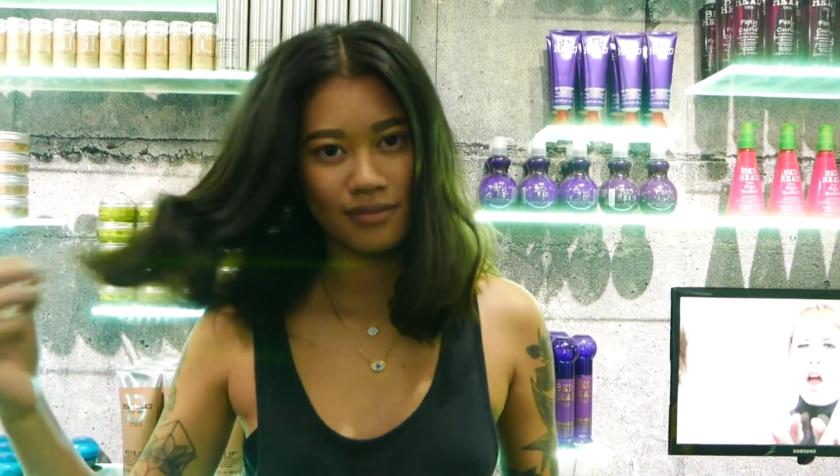Alright guys, so we are going to recreate that look today. I think I'm going to go for something which is a little bit more wavy and a little bit more lived-in than what you guys saw. I just washed my hair and I'm just going to go and blow dry it.